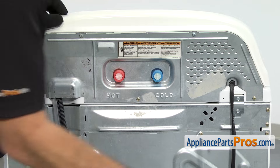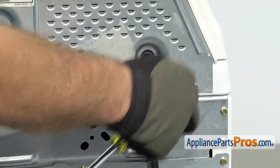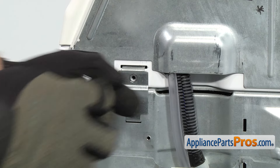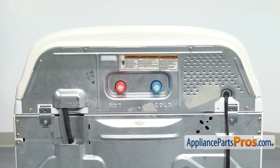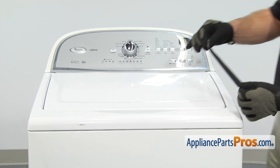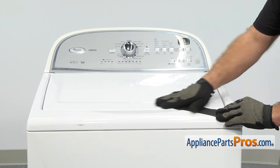Now we're going to take out the upper screw on both hinges. Now that we have the screws out, we can go around front so we can lift up the top. Before we lift the top up, we're going to take a piece of tape and tape the lid down so when we lift it up it doesn't fall.